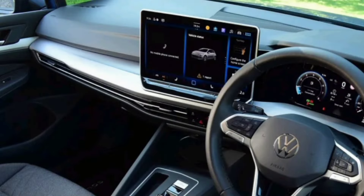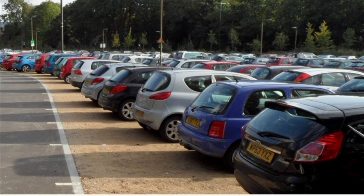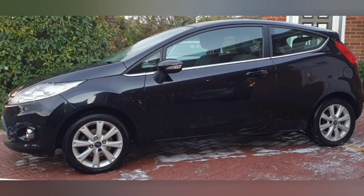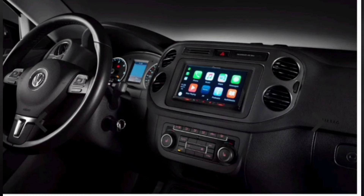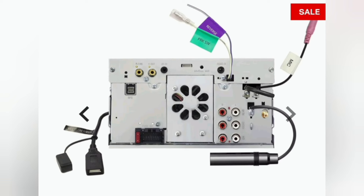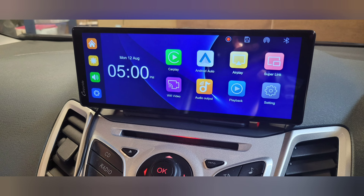New cars these days come with built-in infotainment systems which link seamlessly with your mobile phone, but there are still millions of cars on the roads which don't have these modern systems. One of these cars is my daughter's Ford Fiesta. She's been desperate for a touchscreen, but when you look at the price of replacement units and the complexity, time and cost involved in fitting them, it's difficult to justify putting one in a car that's only worth a couple of thousand pounds. That's until we came across the CarPyRide W903.